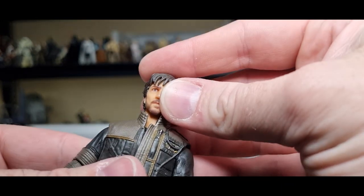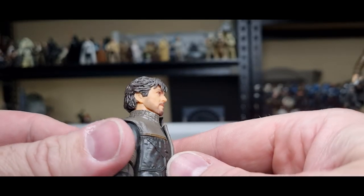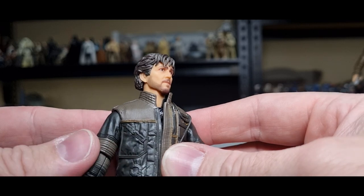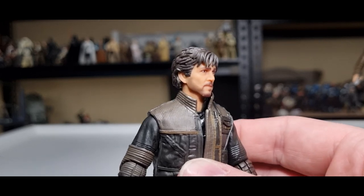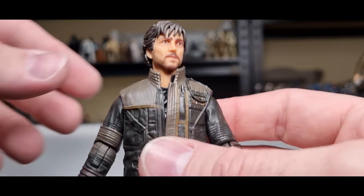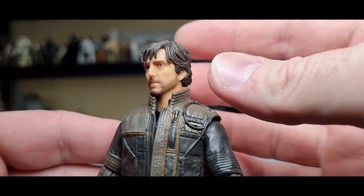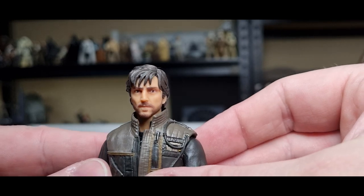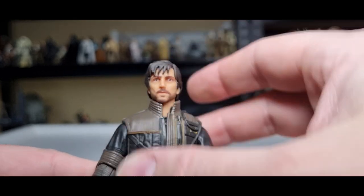The head sculpt is where this figure definitely shines. Love the messy hair — the sculpt of the hair is a separate part to the head. Even the five o'clock shadow, which has definitely seen worse days if you remember the 2015 Poe Dameron — that one could do with a redo! But yeah, I think they've absolutely nailed it down this time. That stubble on the cheeks looks really nice. Pretty blown away by this one to be honest.